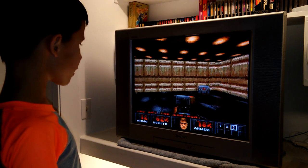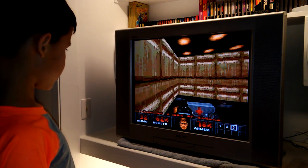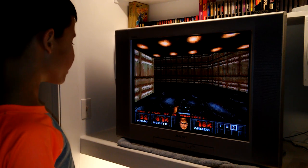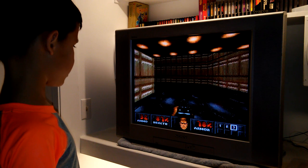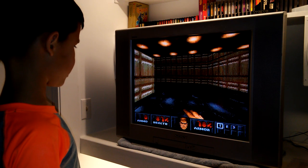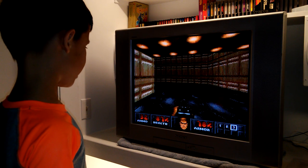Dude, you got a med kit, a box of shotgun rounds, and a shotgun — get all that stuff! Nice, that's a shotty! Your ammo goes from 12 to 32. Get that to heal yourself. Now you're at 87 health, 78% armor, and 32 shotgun shells. Now I'm doing awesome!